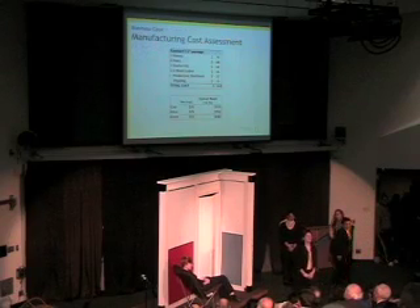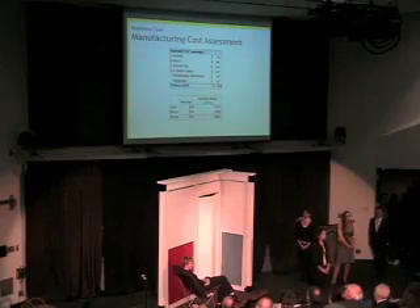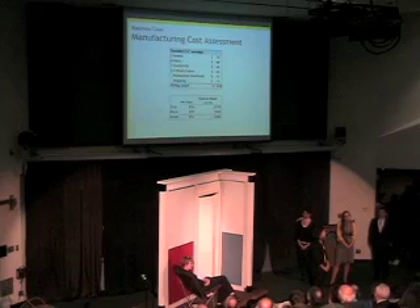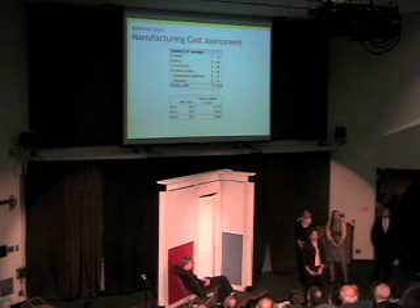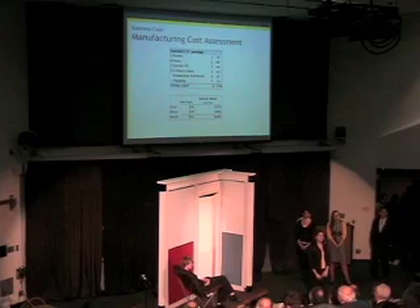When assessing the feasibility of bringing our product to market, we considered a single unit to be a typical wall of 12 feet in length. Based on our customer survey data and research of competing products, we determined we would need to sell the wall for less than $1,000. Our cost assessment shows that the starter kit consists of one post and a door, and the additional four posts and three panel sections make up the rest of the 12-foot length. We can produce one unit at a cost of $310 and would sell that unit for $950.